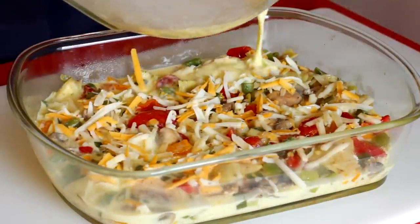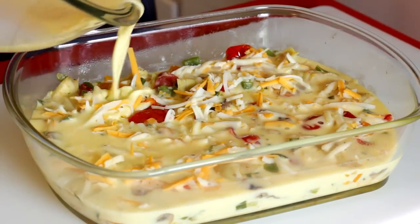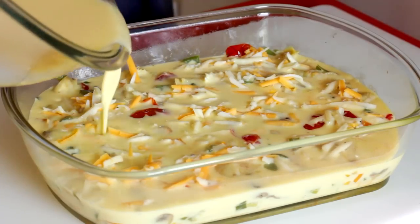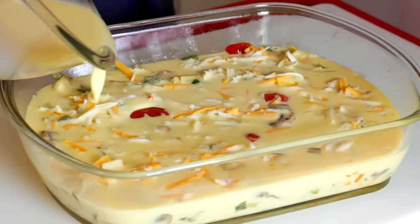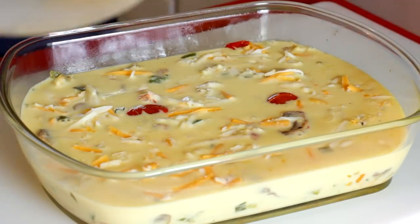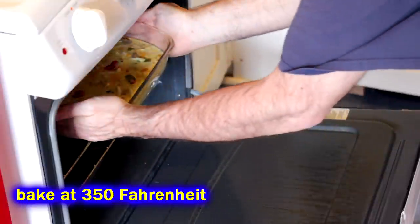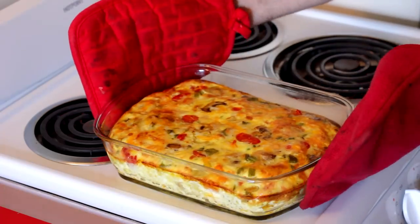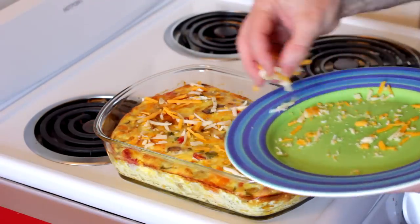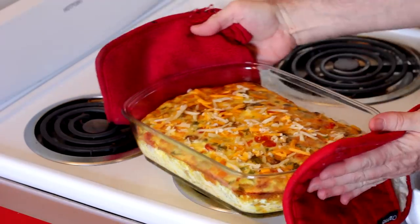You want the egg mix to completely cover everything. Depending on the size of your dish, it's going to determine how tall or thin it is. Once you've got everything in your baking dish, slide it in the oven and cook it for about 40 to 50 minutes. I took it out after 40 minutes and still had a little bit of cheese left over, so I threw that on top — but you don't have to make it as cheesy. After about 45 to 50 minutes it's going to be done.